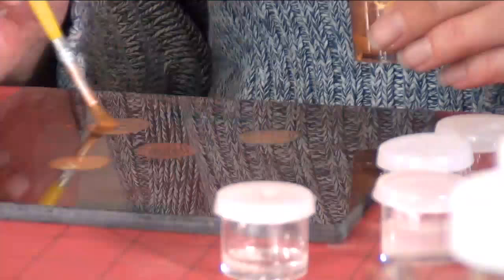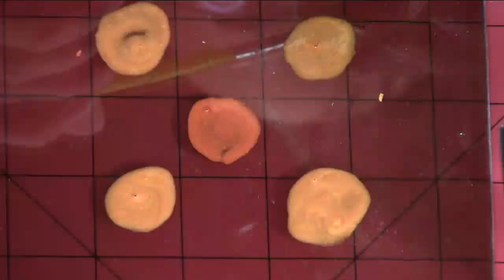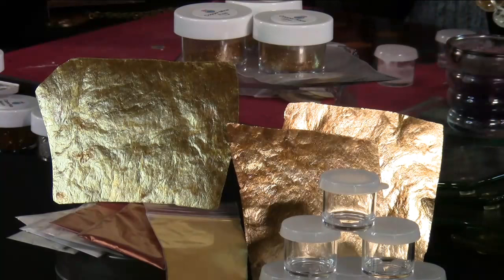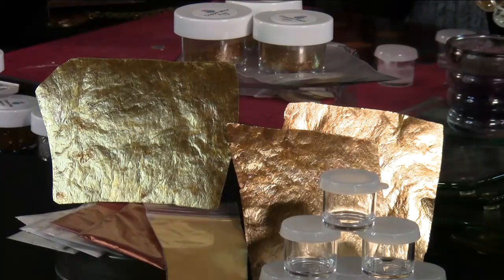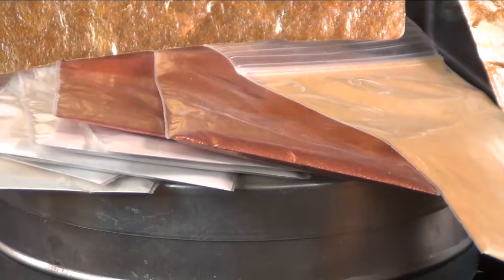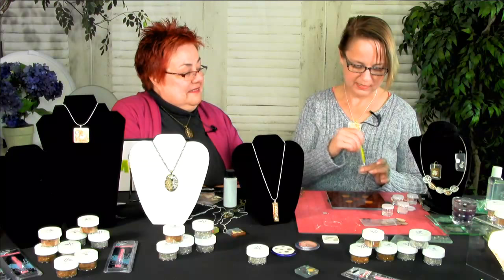The paint kit comes with two different kinds of mica. It comes with four metallic colors: gold, silver, copper, and a dark metallic red color called russet. And then it also comes with what I call ice colors, which are a color shift. So you can mix some gold with some copper and make a rose gold. Rose gold is huge right now.